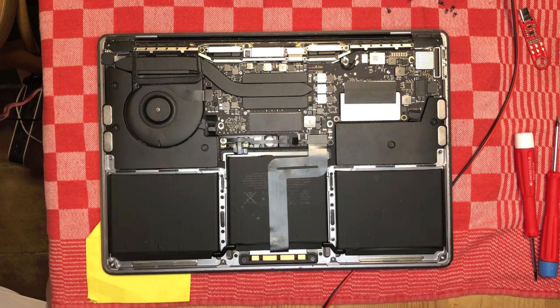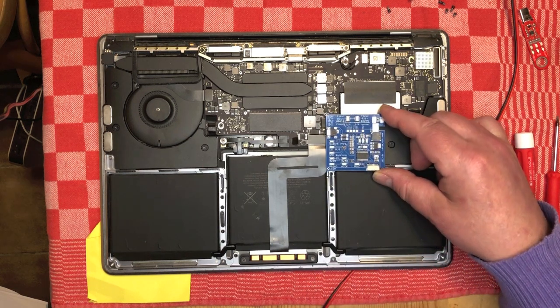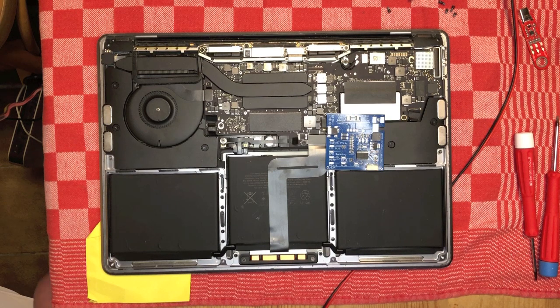Here we have a MacBook Pro 1708 which is dead as a doornail. It does not charge, it does not power on, and I will show you the known good battery in use on this. The known good battery connects to the power supply and pretends to be a good battery — hence 'known good battery.' This way we can feed the machine from the power supply, bypassing the charging circuit of the Mac.